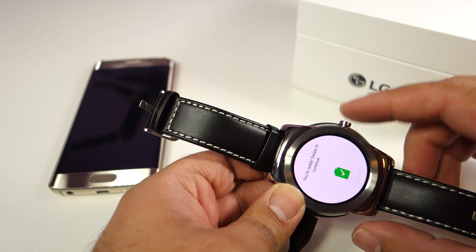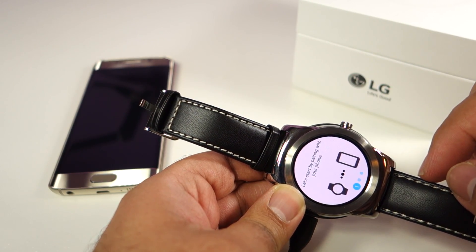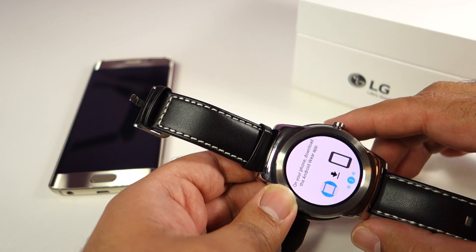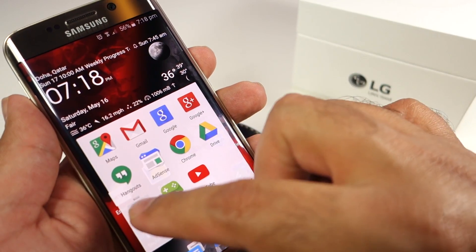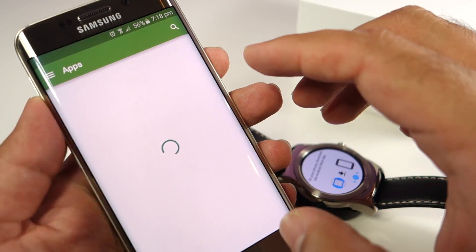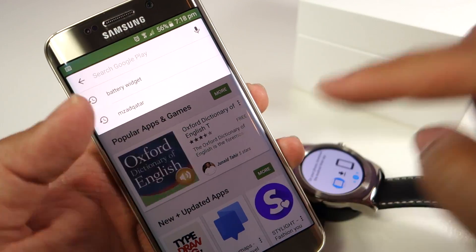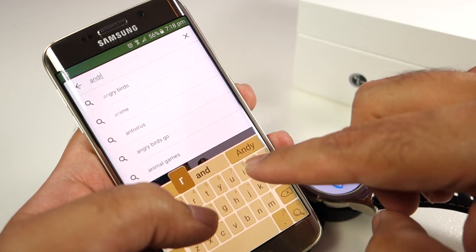...you will find this particular sign on your watch screen, which is an indication that the watch is now ready for pairing. You can slide the screen using your finger, and as you can see, you need to install the Android Wear app on your phone. So all you have to do is launch the Play Store and search for Android Wear.